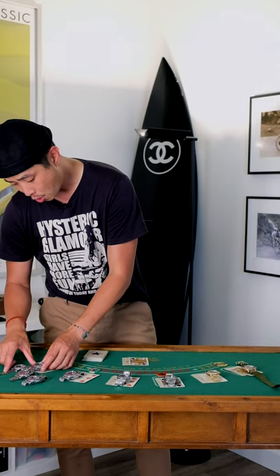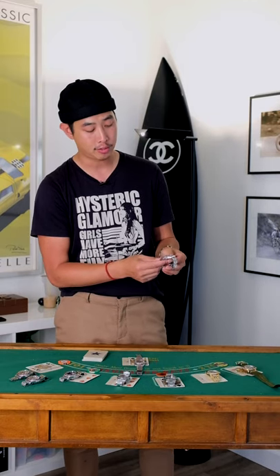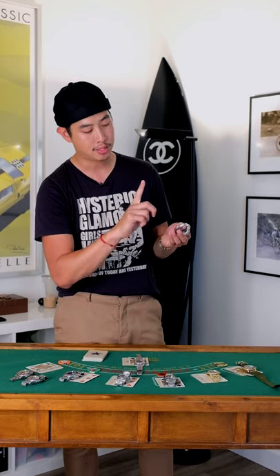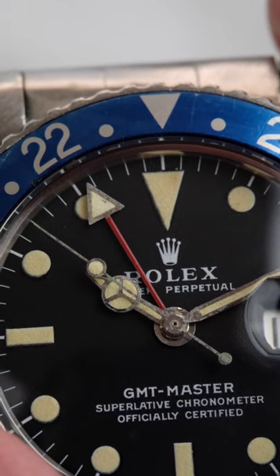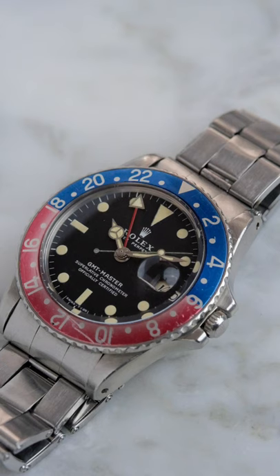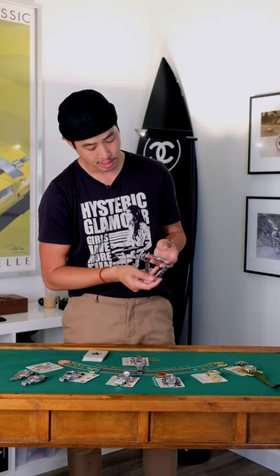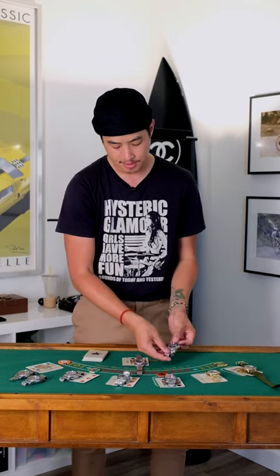The other two I have here are Mark 2 variants. For a Mark 2 dial 1675, I simply look at the L in Rolex — the vertical part of the L should be thicker, it's a chunkier kind of font than the other Mark variants. This one is just a vibrant 1675 dial Mark 2 and it's got a beautiful red-back faded Pepsi insert, plus a rivet CNI bracelet. If you want a classic-looking Pepsi, I don't think you can beat something like this.